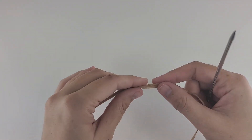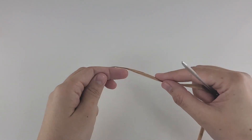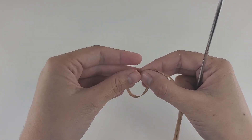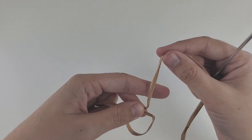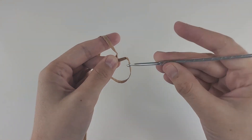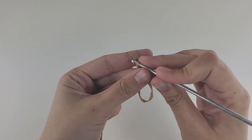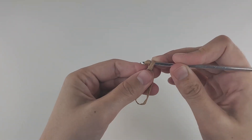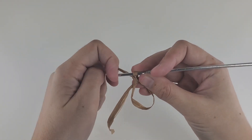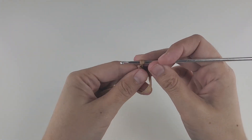The first thing we need to do is a magic circle. Make a loop like that, hold it in your left hand, hold the yarn in crocheting position, insert your hook into the loop, bring it forward and make a chain. This is your magic circle. Let me adjust the size.